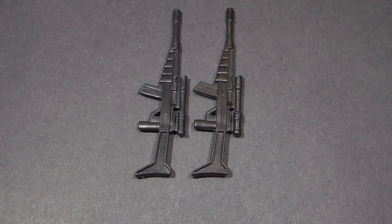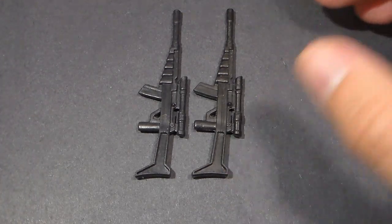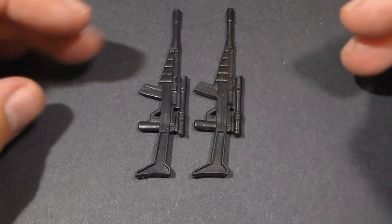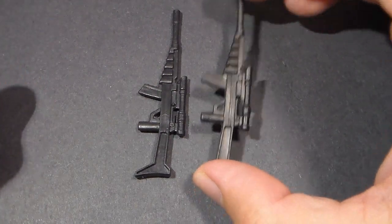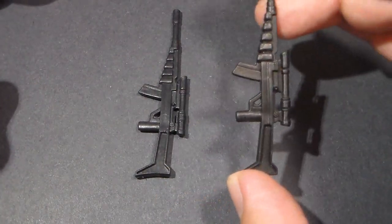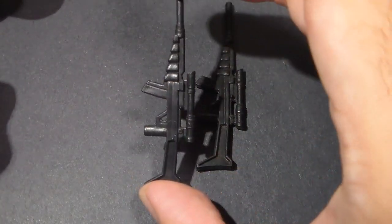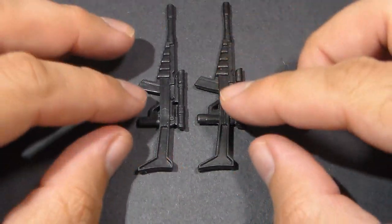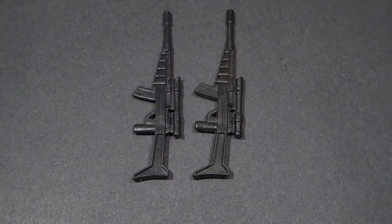Let's take a look at these laser rifles side by side — it is kind of hard to tell them apart. But looking at them in person, there is a difference, though I'm not sure if it's coming through on camera. The Baroness rifle is more of a true jet black, while the rifle that came with Chameleon is more of a charcoal. If these were separate, it could be easy to get them mixed up, but side by side in person you can tell a difference.